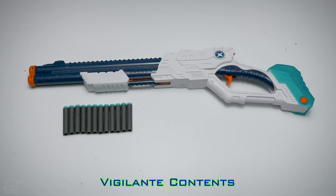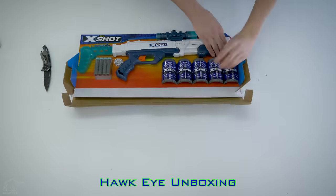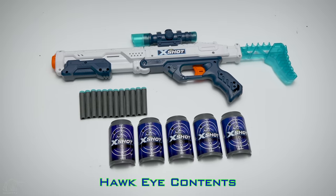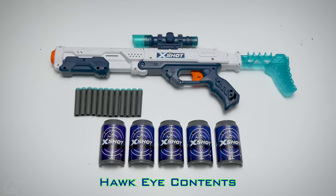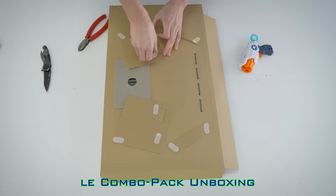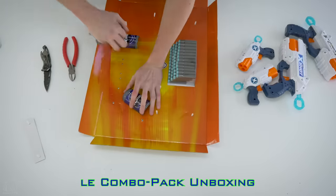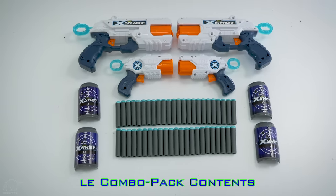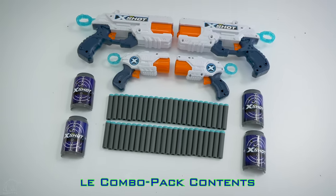Included with the Vigilante is the blaster itself and darts. Included with the Hawkeye is the blaster itself, scope, darts, and 5 cup-halves. Included in this combo kit are 2 Reflex 6 pistols, 2 MK3 pistols, darts, and 4 cup-halves.